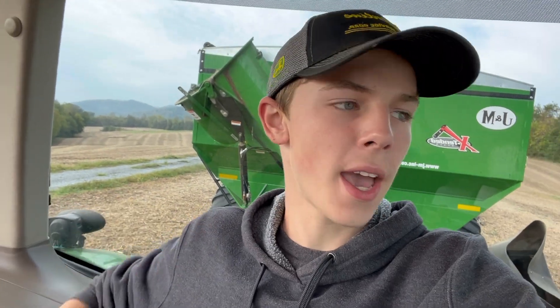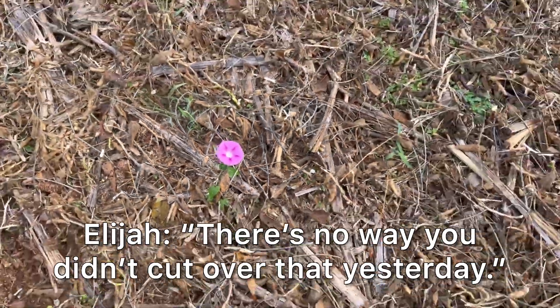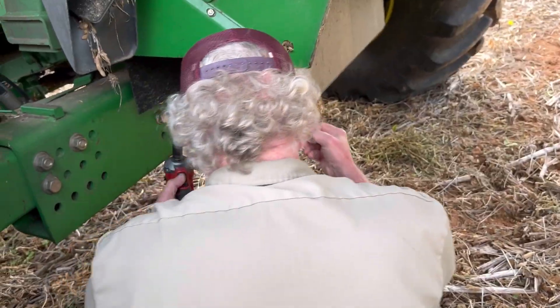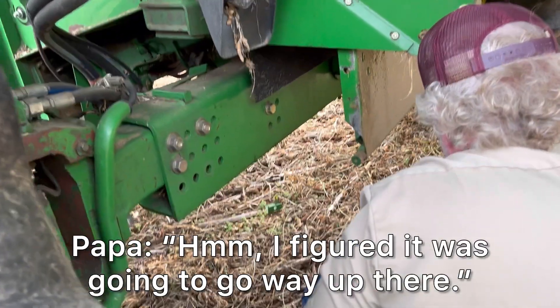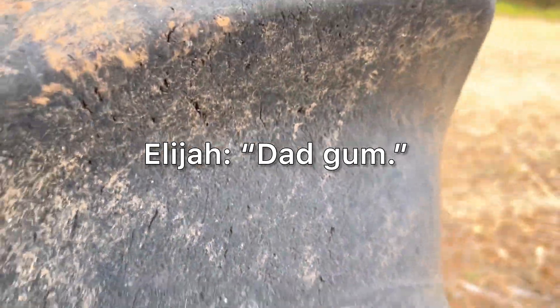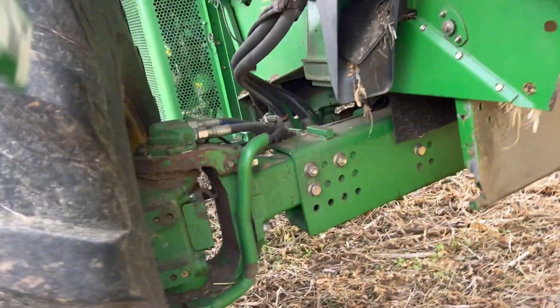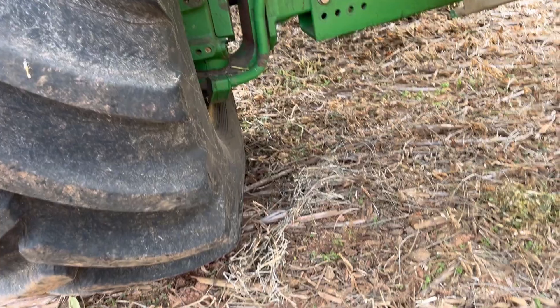Good morning y'all. So yesterday we had a hydraulic leak on the tractor, so we are going to fill up the hydraulic oil. We have a couple things we need to put on the combine, so that is the plan for the morning. A bracket broke on a pin part.